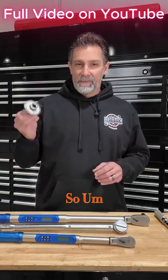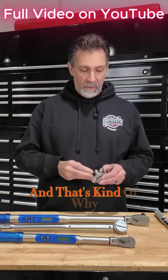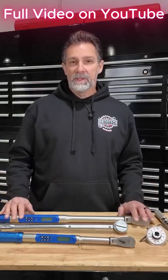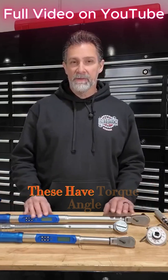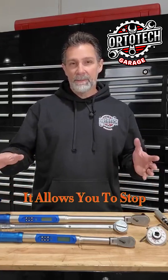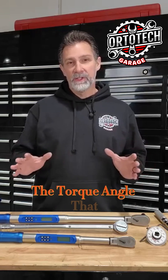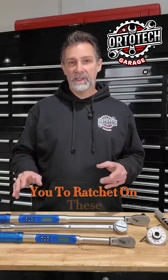So this is really not the best way either, and that's kind of why I've upgraded my assortment to these digital torque wrenches. These have torque angle measurements in them that are very precise. It allows you to stop and start again and still measure exactly the torque angle that you need, and it also allows you to ratchet on these.